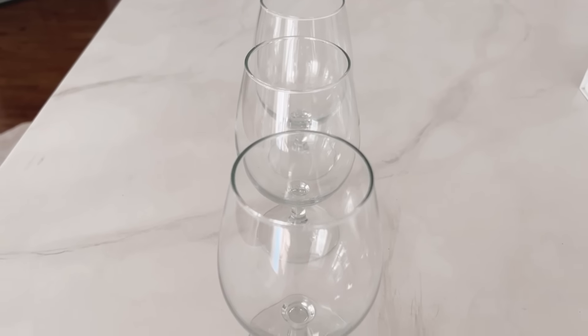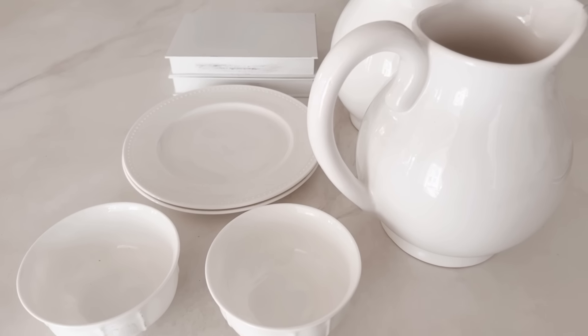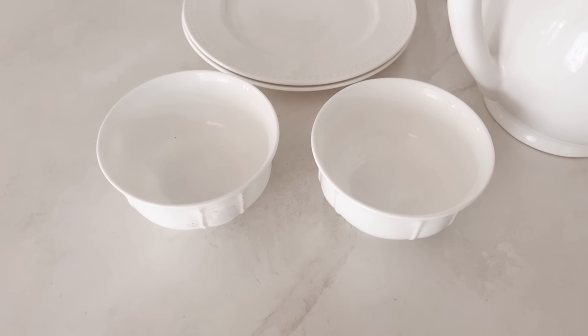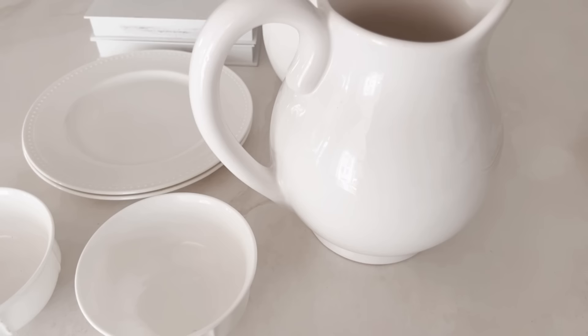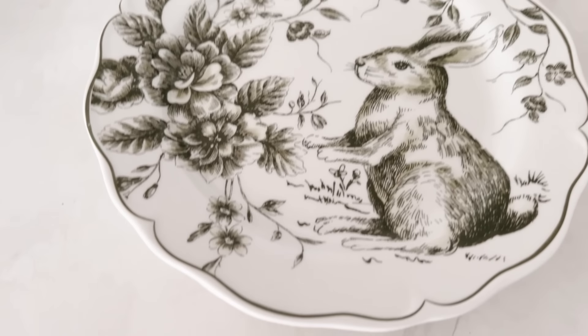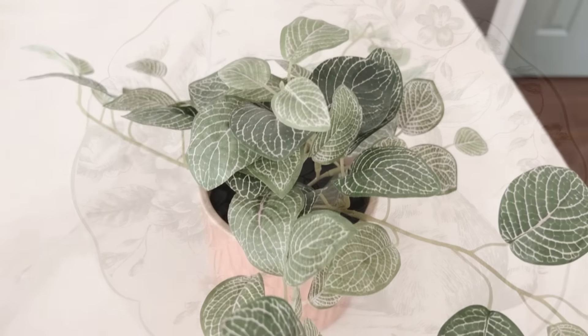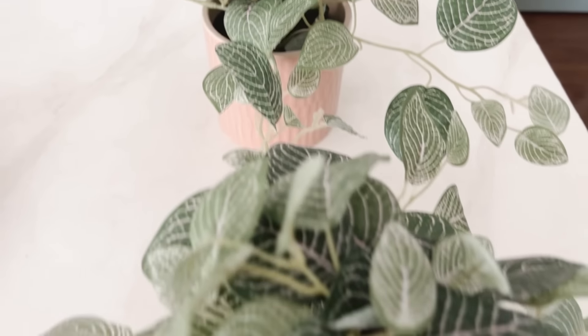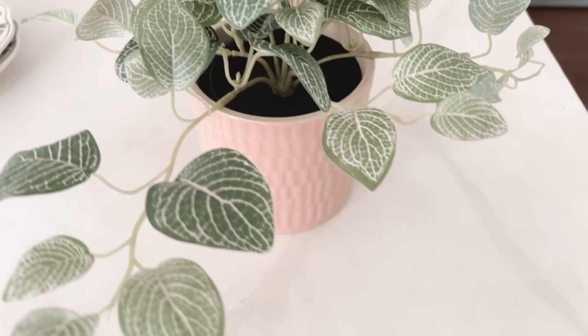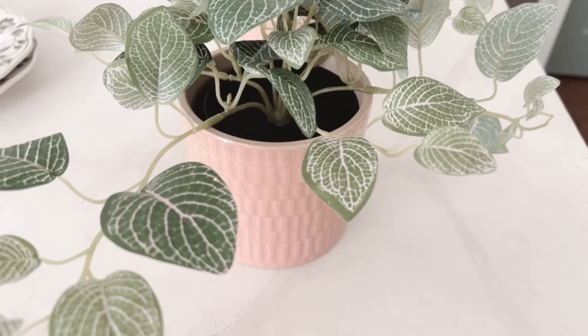Here are some of the elements I'm going to be using: glasses, a few white pieces including books — which I love using as a riser — white plates, white bowls, and white pitchers. For a pop of color, I have these beautiful bunny plates and these faux plants. I really like that they have pink veins running through them, which ties in nicely with the blush pink containers I place them in.